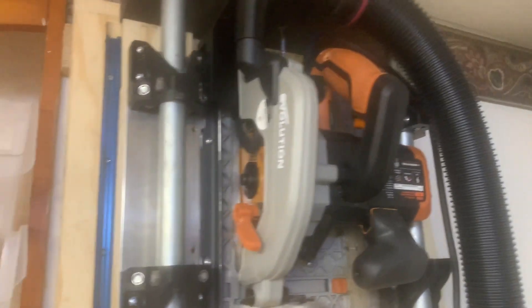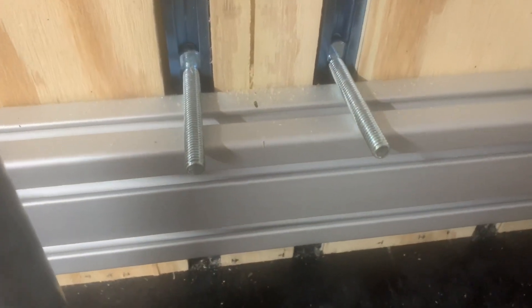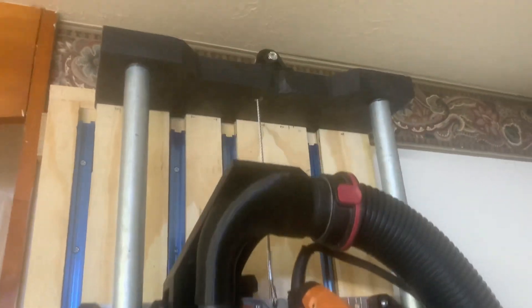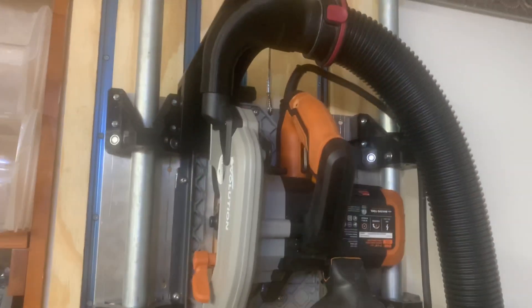This is my Evolution multi-material saw mounted on a sliding rig made with heavy-duty electrical conduit from the big box home improvement stores. I wanted to show you that the slide motion is counterbalanced with 3D-printed pulleys using woven steel cable that leads to counterbalance weights, allowing the saw to be as effortless going up as it is going down — it basically stops wherever you put it.